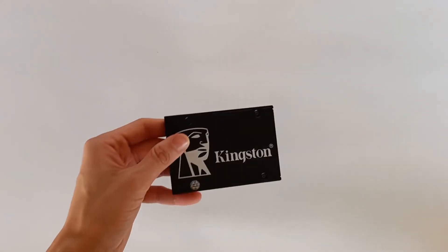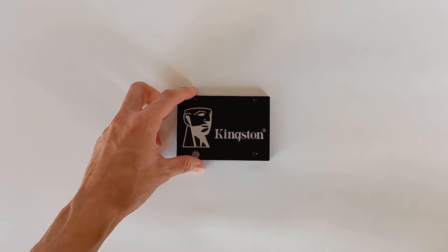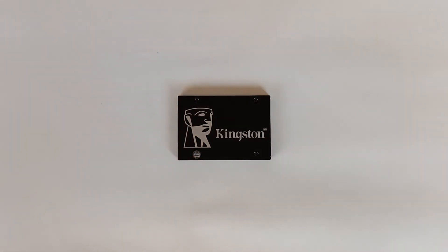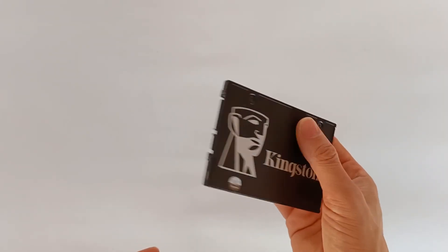At a later date I will open this SSD to see exactly the board that comes inside, because the drive is very, very light — it only weighs 40 grams.